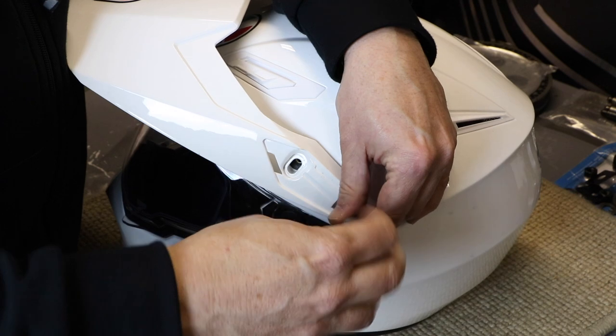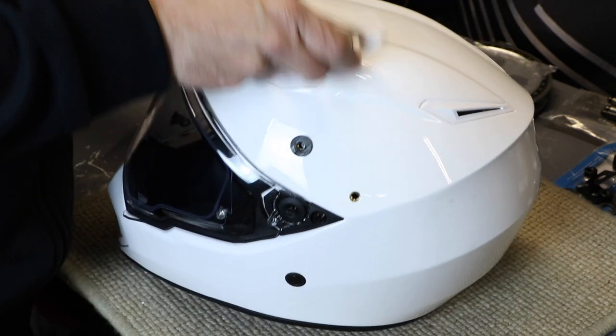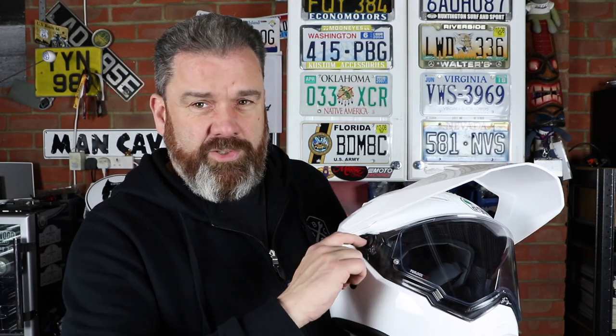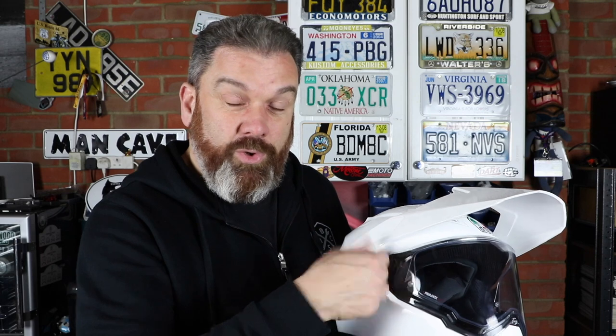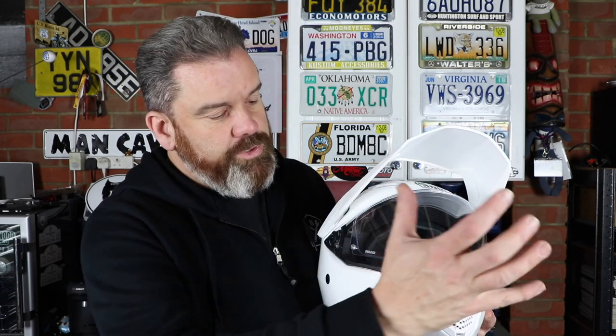The peak itself is adjustable — you can change its position and it's pretty quick and easy to take off; just pop the covers on the side. One thing to note about the visor is it isn't a quick release — it does need to be unscrewed, but it can be done with a coin, no screwdriver needed. Just unscrew the two screws and pop it out.